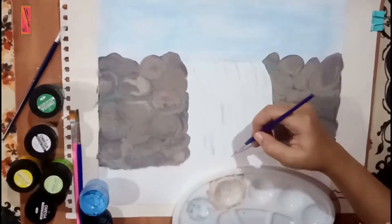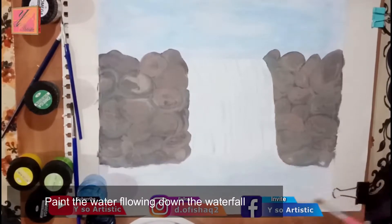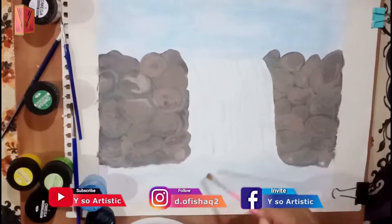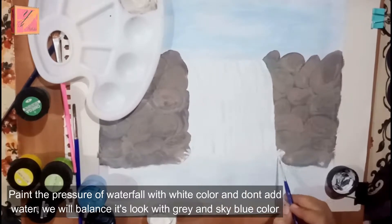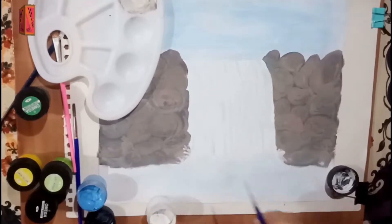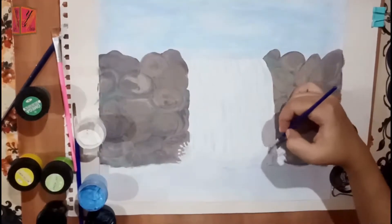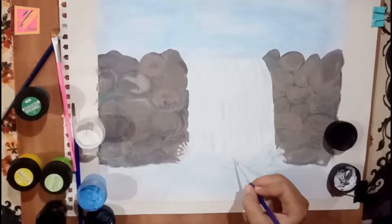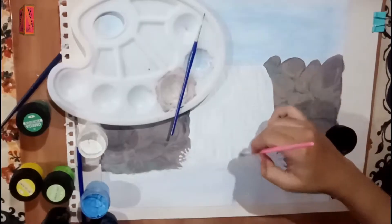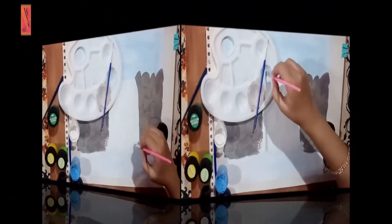Now we are making grey and frozen lines. We will paint the bottom and make the same pressure for the waterfall. With white color, we don't need to match the color of the water. We will balance the grey and frozen lines.